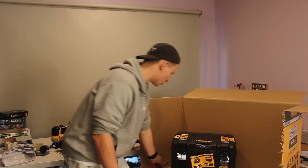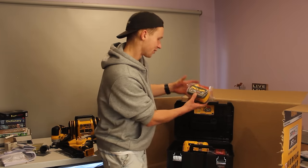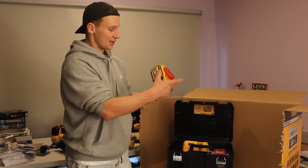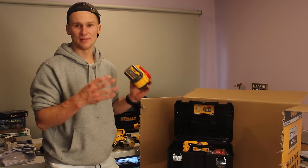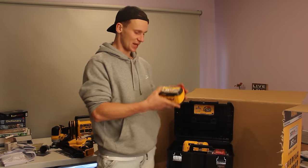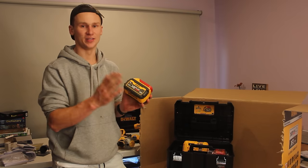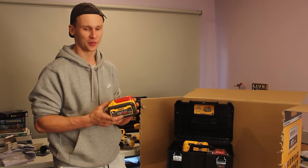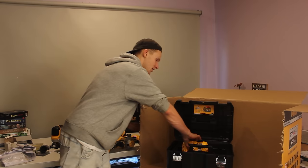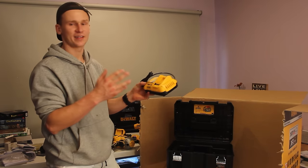This is the DCH333X2 hammer drill. In this box we've also got ourselves two 9-amp 54-volt flex-volt batteries. These things are huge and powerful — basically the 9-amp means it's got more juice or lasts longer than the 6-amp batteries. The only problem is they are quite big and quite heavy. So they'll be great for some tools, but I want to limit using these batteries to my 54-volt tools. We've also got one of their fast chargers, which obviously charges batteries extra fast — that's our second charger including the one that came with the laser level.